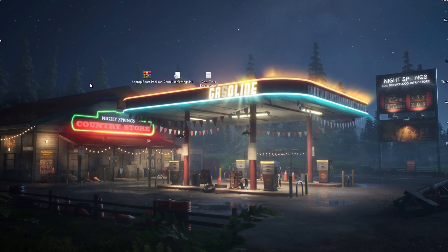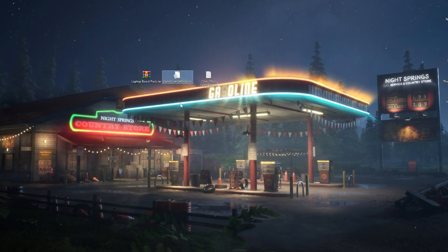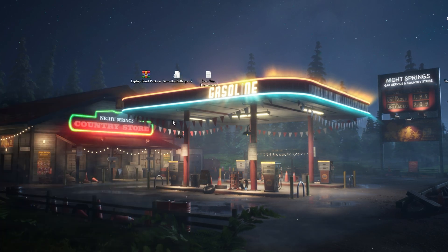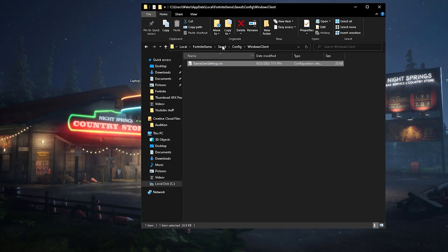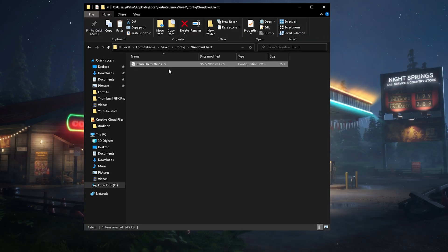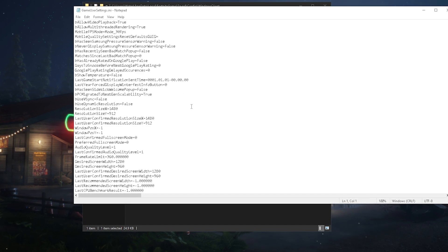Once done, close it and restart your PC. But first, we're also going to replace the GameUserSettings file. Go into your Windows search bar, type '%appdata%,' open it, click Local, press F for Fortnite, go into Saved > Config > WindowsClient, delete your current GameUserSettings and replace them with the new ones. The stretch resolution we're using is also included there, which is going to be 1480x912.